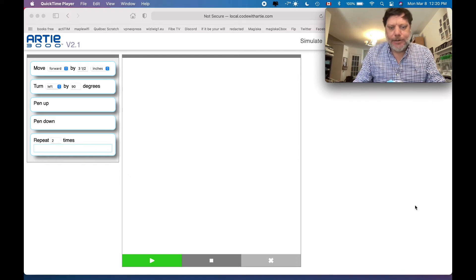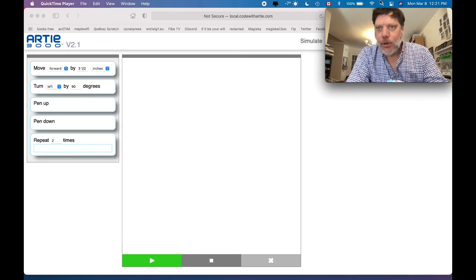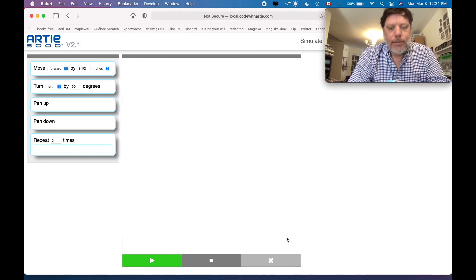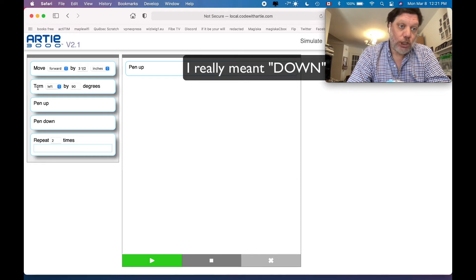Let's see this thing draw something. I've shown you how to hook it up, we've unboxed it, now we're actually going to try to get it going. I connect it via Wi-Fi and put in the URL local.codingwitharty.com, which brings me to the platform. There was a program in here but I erased it — you just hit the X and it clears everything. Let's make a simple square. First up I want to put pen down — that's the first thing — so the pen actually goes down, and then we'll get it turning and moving.